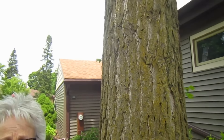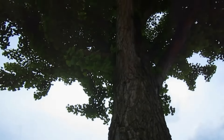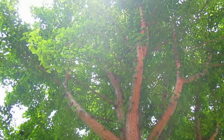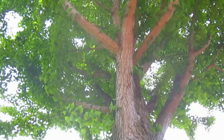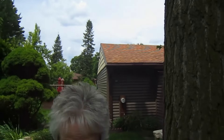This is our Ginkgo tree. It's been here probably 20-30 years. It's a lovely tree and we really enjoy it a lot. We've been studying up about propagating Ginkgos, and we found out last fall that our neighbor across the street has a female Ginkgo, so we took some of the seeds he brought over and we did plant them in a pot.